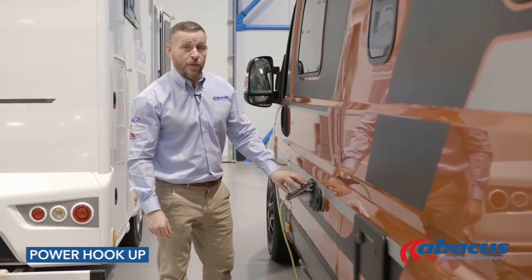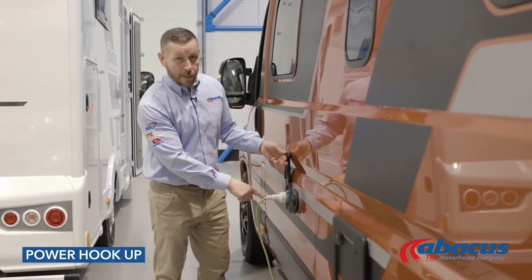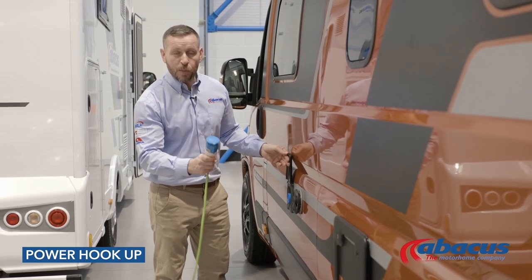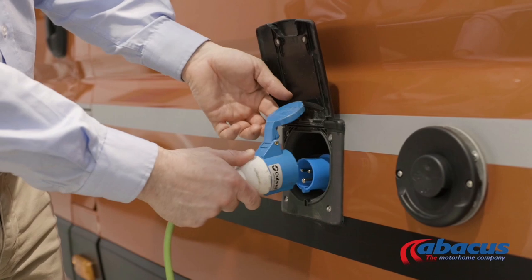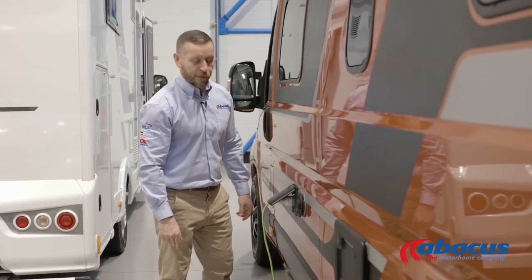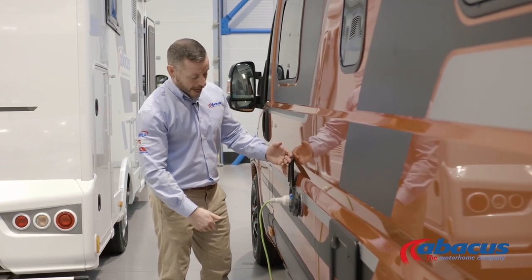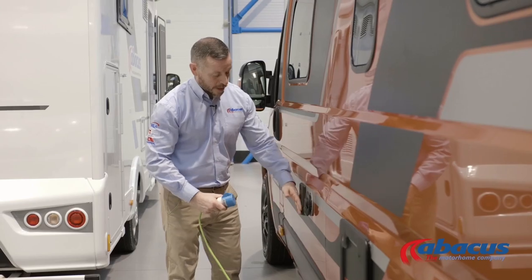Connecting to a 230-volt power supply on a campsite — we have supplied you with the cable. The most important rule of thumb is to make sure that the lid always goes in first. Press the rest in, make sure it's secure, and close the flap down. To remove the cable, give it a sharp pull and replace.